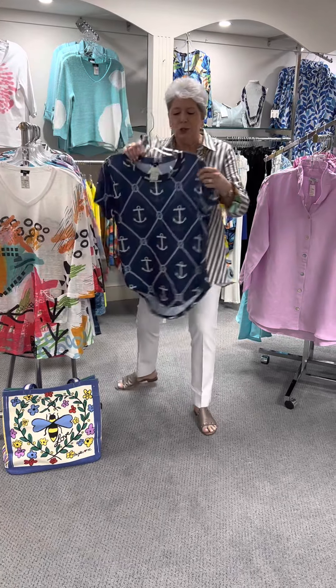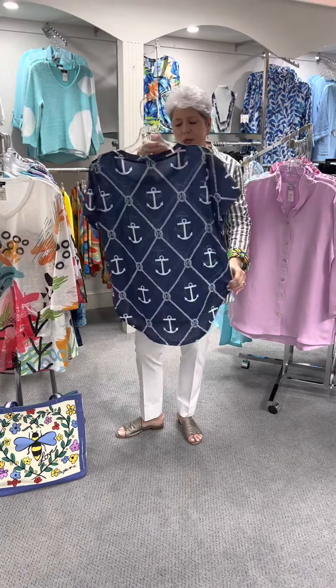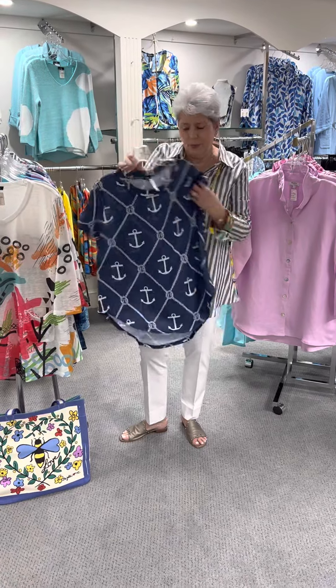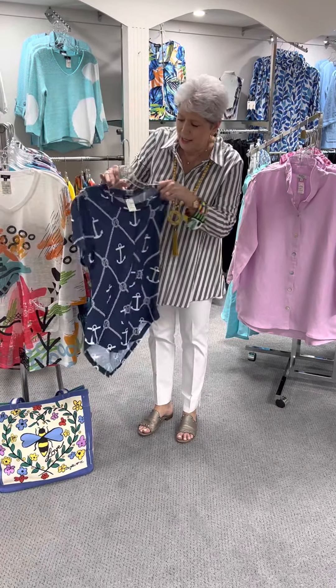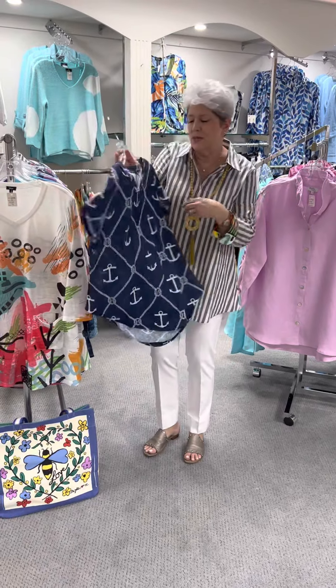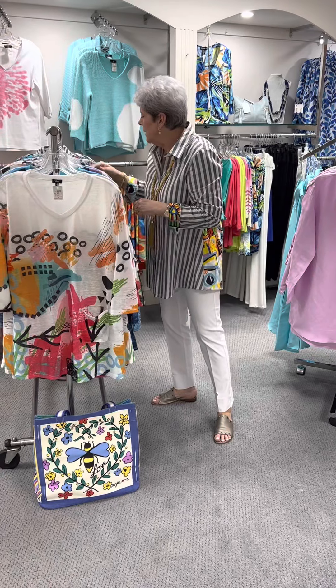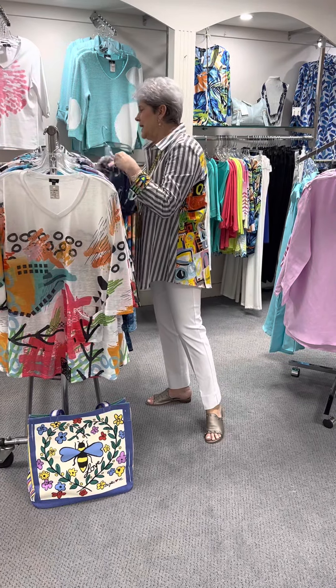Here is a cute Nautica short sleeve. That would be so cute with just a white skirt, a white pair of shorts, or your capris. It is a modified crew and it is a short sleeve, priced at $60. I have a small, two mediums, and a large.